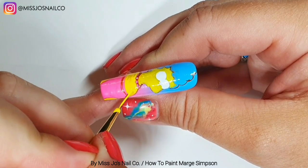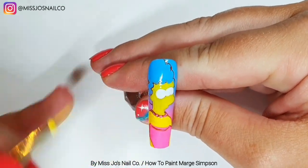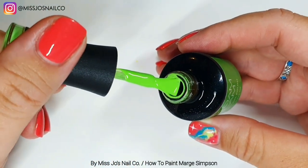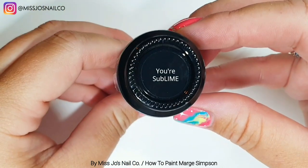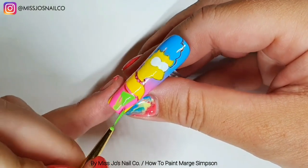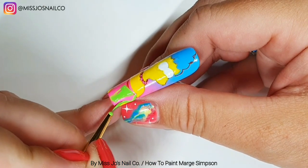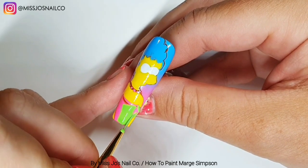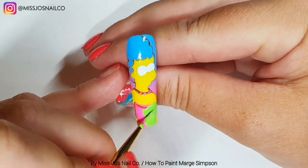I hope you're all alright — I do read the comments and I haven't replied to as many recently because Wimbledon's on. We're using 'Sublime' from Madame Glam, which is one of their new colors. It's a bit brighter than Marge's actual dress, which is a lot more pale and pistachio than I thought, but I thought this was as bright as I could go without changing it too much.